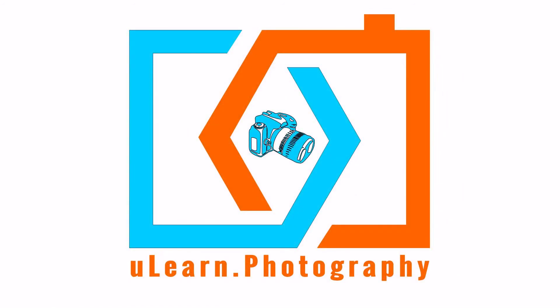Subscribe now for regular tips and updates. To find out more, go to ulearn.photography.